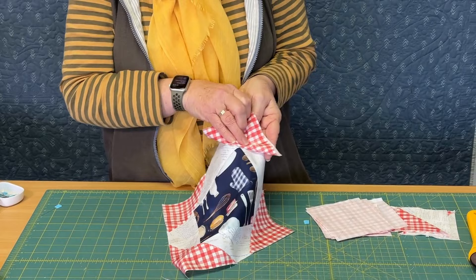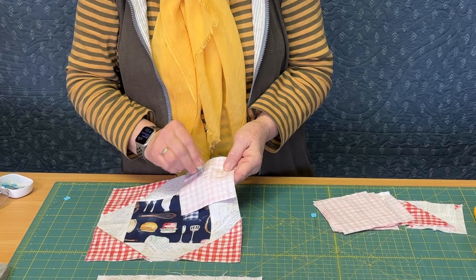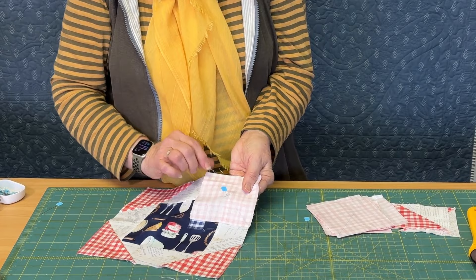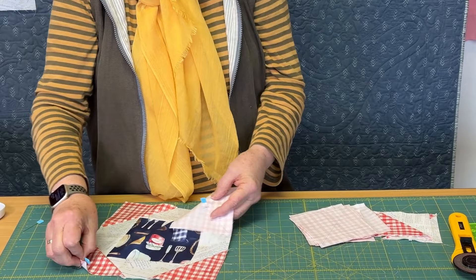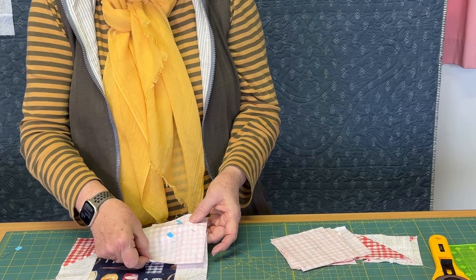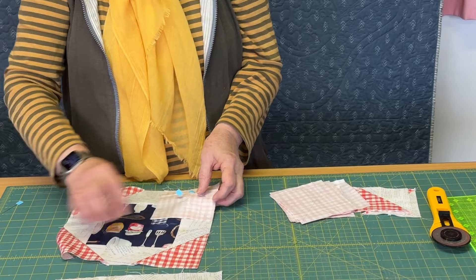Rather than just turning that pin around and pinning it flat, I want to keep that pin upright. I've got my hand underneath and I'm keeping that pin upright so that it stays exactly where we want it. We do need to make sure these raw edges are sitting together whilst keeping it upright — it looks worse than it is, it's not so hard. I've got a second pin and I'm going to pop that along the square so that it won't move, but that first pin is staying upright.